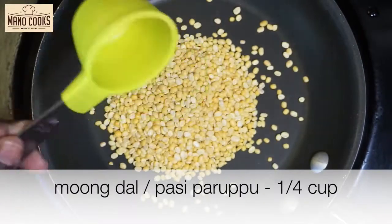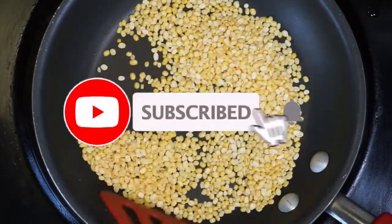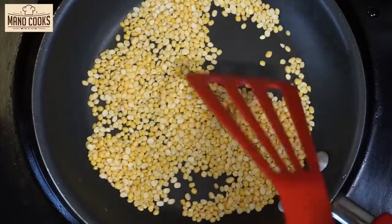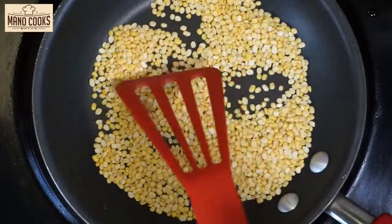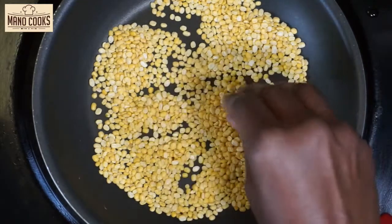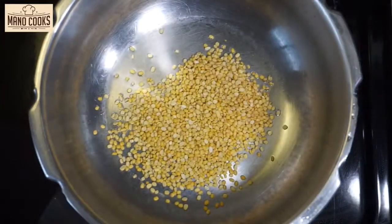I'm adding a quarter cup pasiparuppu or yellow moong dal. Now let's dry roast this dal for two to three minutes on medium-low flame until a nice fragrance comes and the dal is heated up. In two to three minutes a beautiful aroma would come, and once you touch the dal every grain should be heated up. Don't make the dal turn brown or golden color — that would change the taste of the pongal totally.